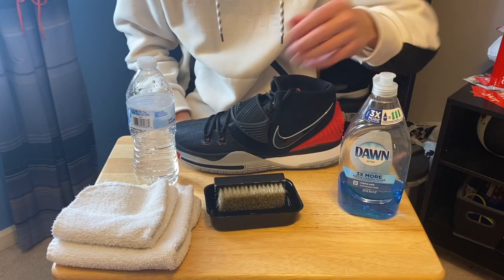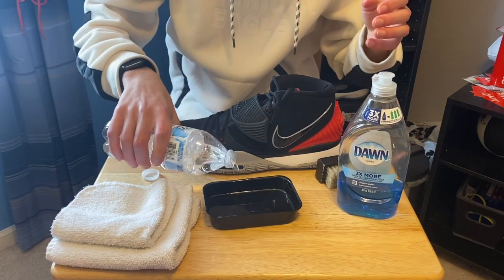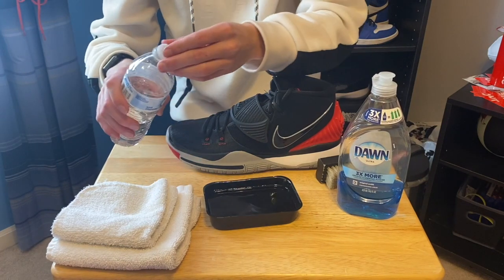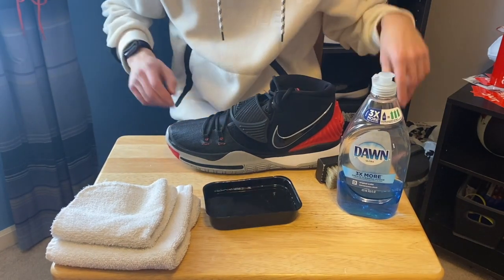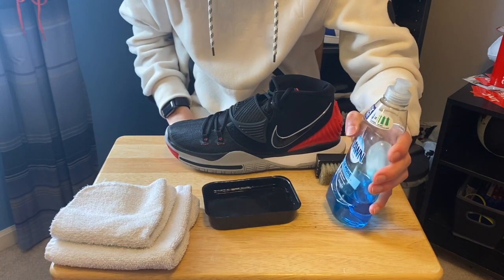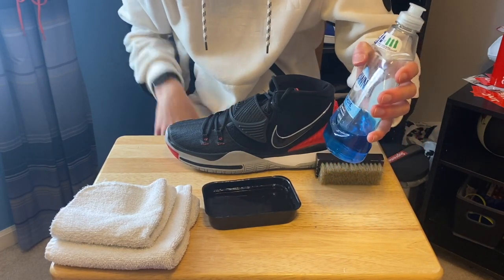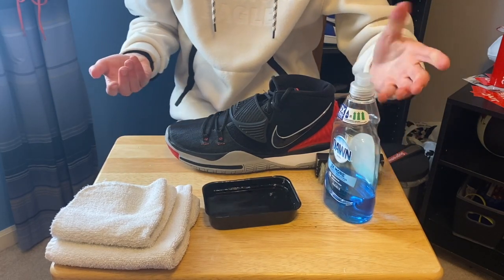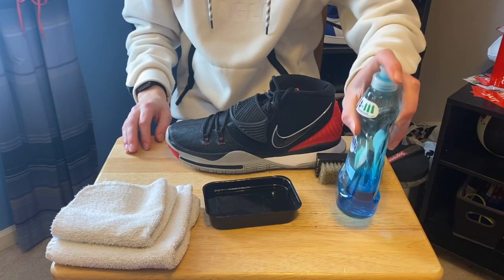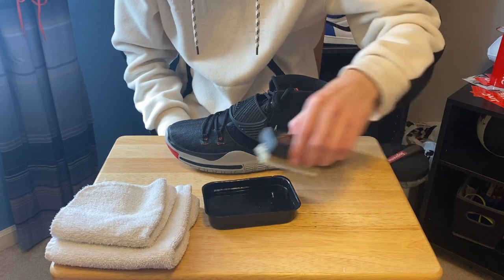First, just pour your water right into your container — it can even be a sink, doesn't matter. Next, just take your soap. You can use any color soap; it won't dye your fabric a different color if you have a lighter color. Just a little bit will do, not much. Dish soap gets really bubbly. Then just mix it around with your brush a little bit.